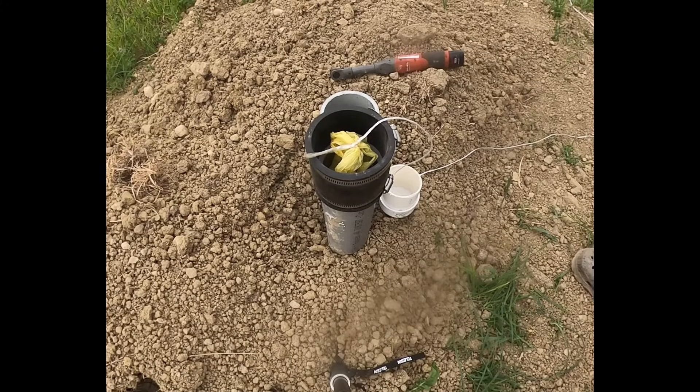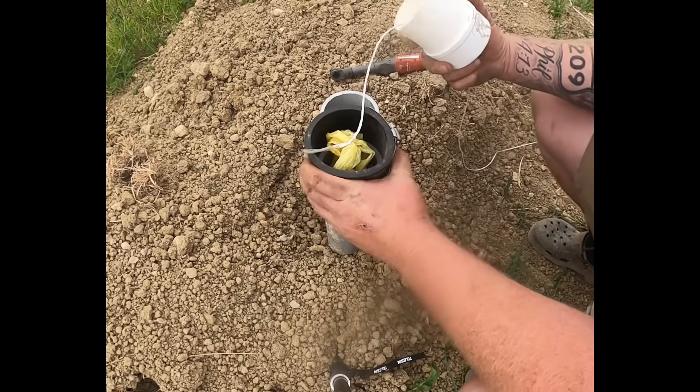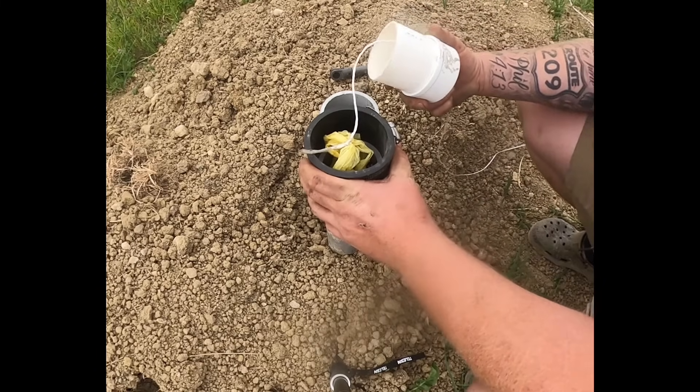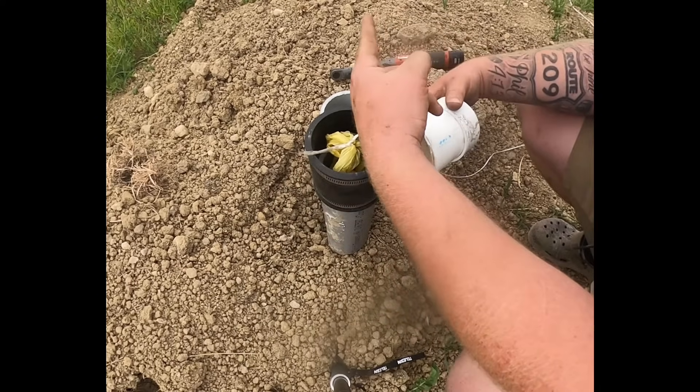I want to show you guys what I do to pull a string, or actually blow a string through a conduit. This is a three-inch conduit — it's about 200 feet from here to the barn that way, and we gotta go 1,000 feet that way.